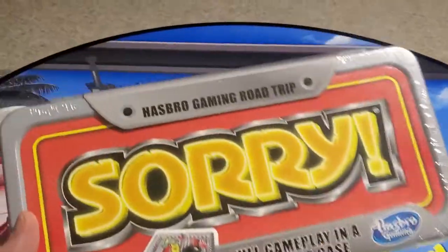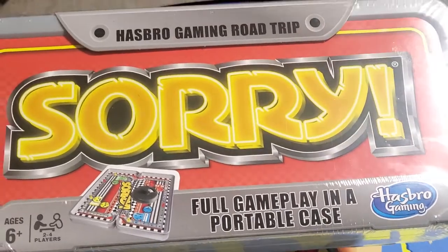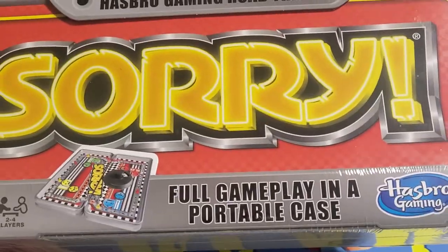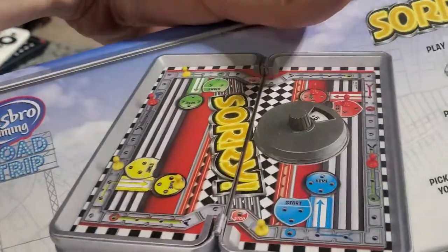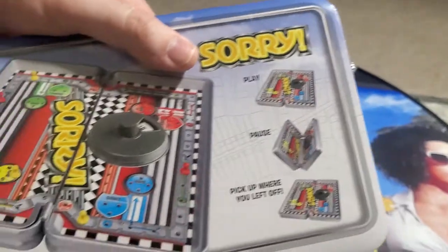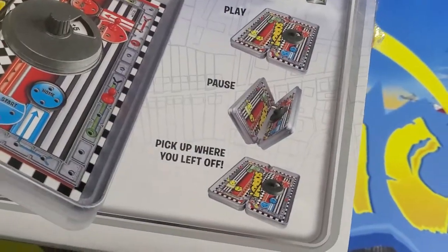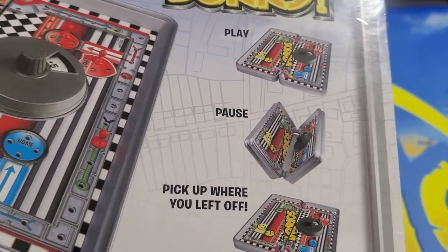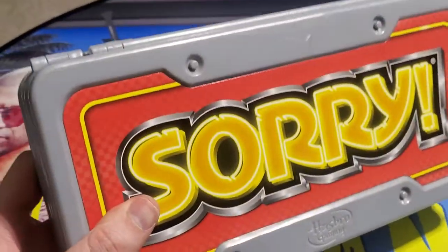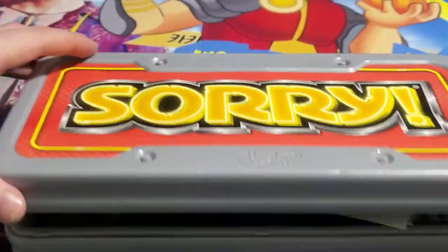What's up guys, Mr. Alan C here! Today we're checking out Hasbro Gaming Road Trip Sorry board game — their road trip edition with full gameplay in a portable case. This case looks fancy, like those old poker chip cases. It says you can play, pause, and pick up where you left off. I am digging this case — let's see what's inside!